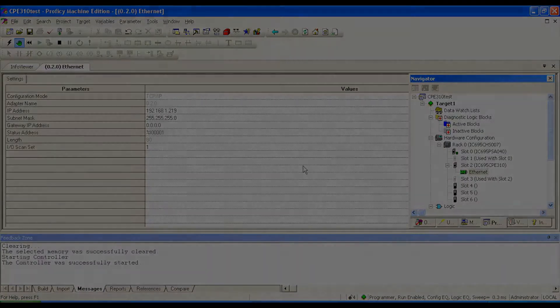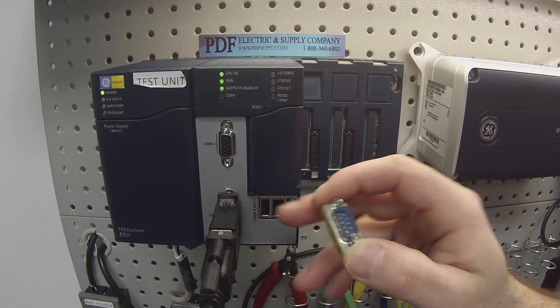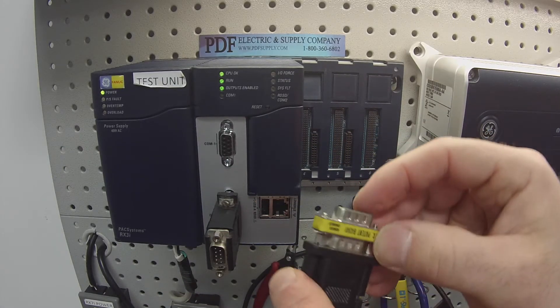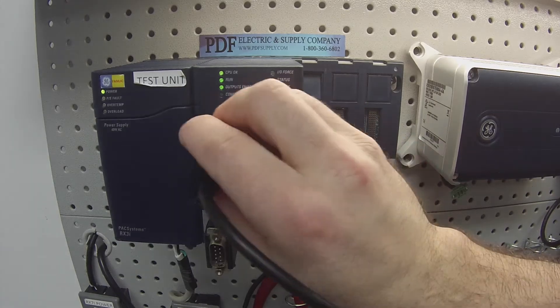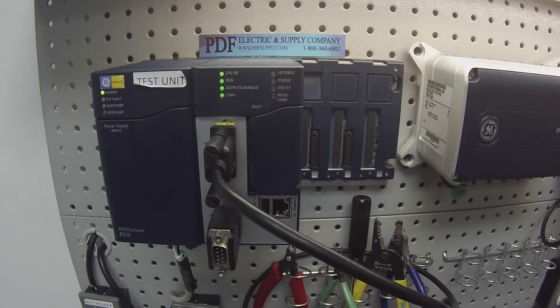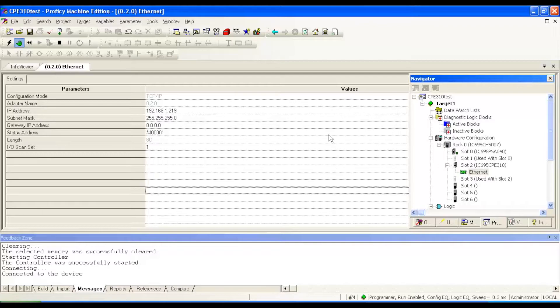The next thing I want to test — I was describing before — a gender adapter. This is a male 9-pin, and I'm going to connect this to COM port 1. Then I'm going to look for activity on COM port 1. As you can see, it's blinking, and eventually it gets caught up on Proficy Machine Edition. So now we've tested the switch — we know that we're able to disable the outputs, disable the run mode, or put it back in run mode and enable the outputs. We know that COM port 2 and COM port 1 are both working, and the ethernet is working.